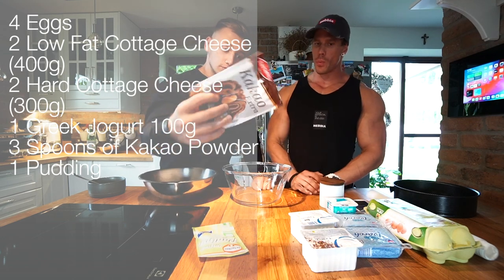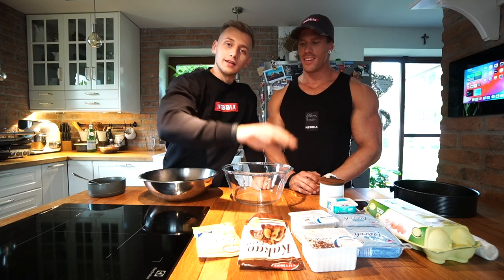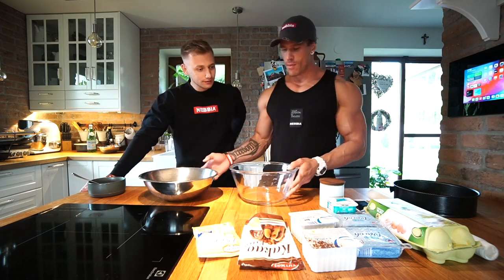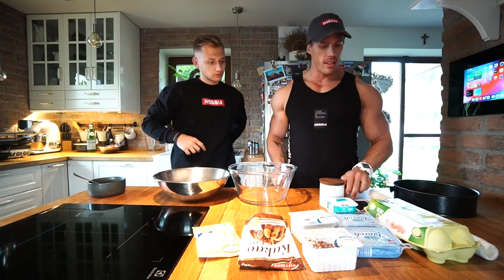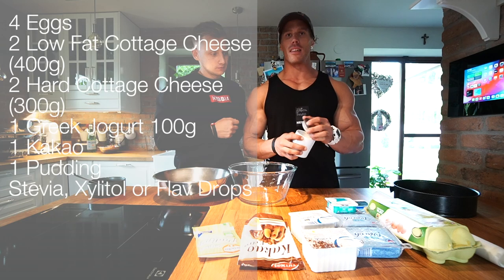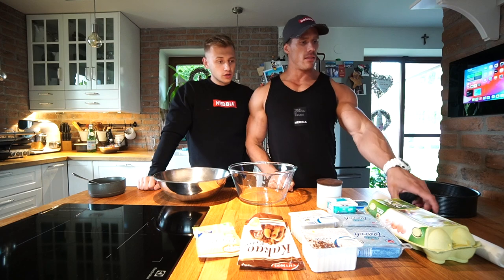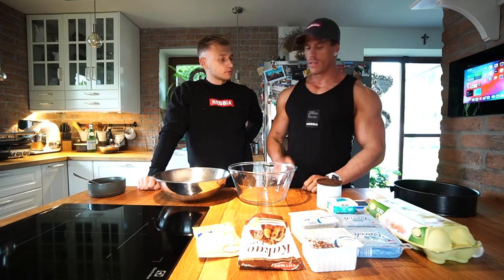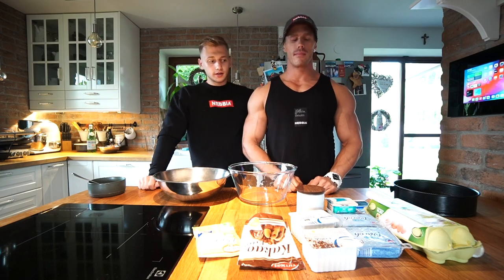We also need one cacao and one pudding. And in this bowl we have an artificial sweetener, for example xylitol or stevia — sugar without calories. Plus baking paper and some bowls to mix the ingredients in.